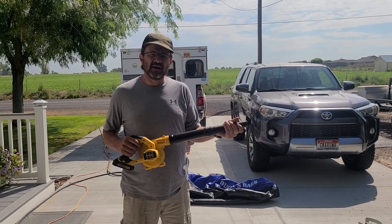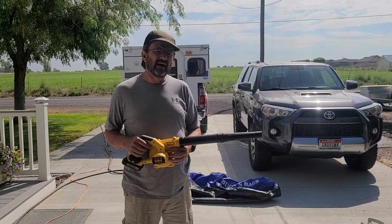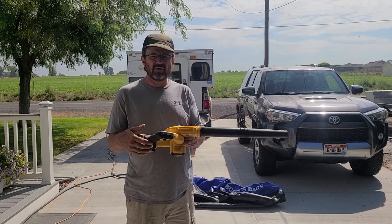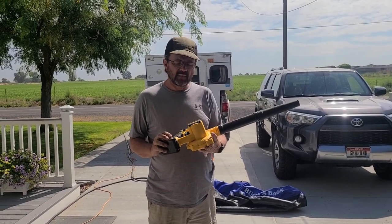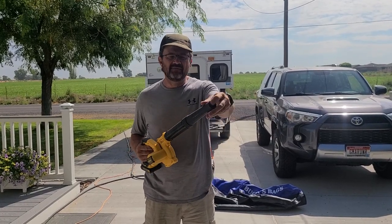The purpose of this video is to show you how I blow up all of my boats. I do it with the 20-volt DeWalt leaf blower, and it doesn't have any fittings on the end of it or anything.